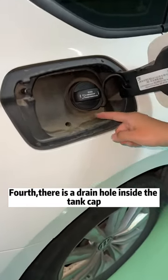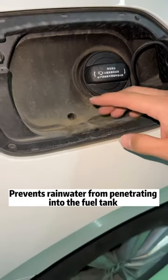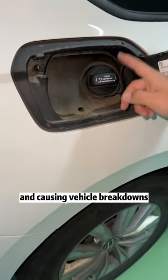Fourth, there is a drain hole inside the tank cap. Must remember to clean regularly. This prevents rainwater from penetrating into the fuel tank and causing vehicle breakdowns.